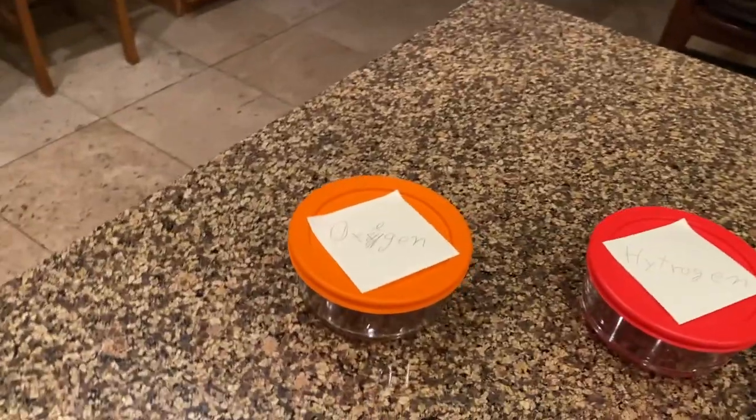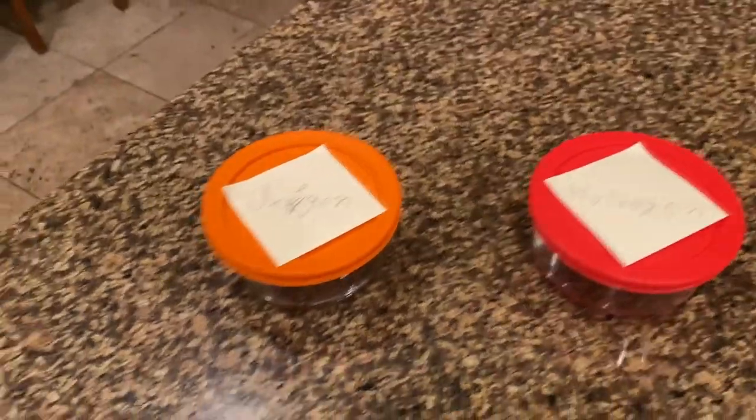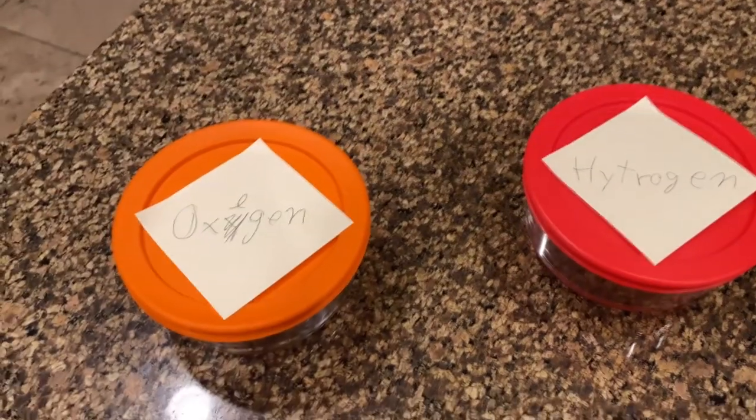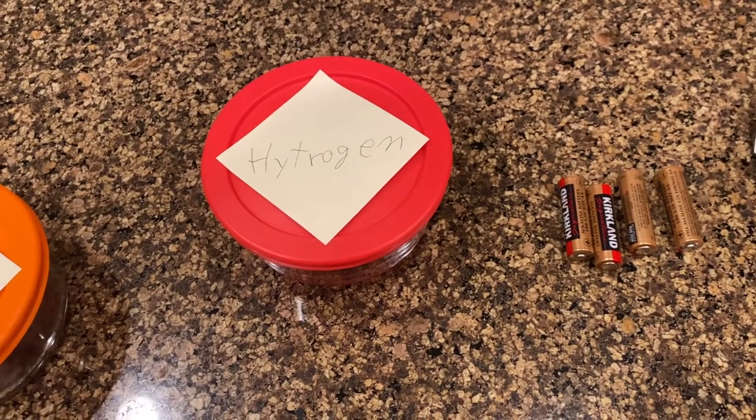Water in and of itself is actually a fairly basic compound. You might know it as H2O — that's not really that commonly known. So I got some oxygen right there, I got some hydrogen right there, looking all nice and ready to make some water. We're going to need some batteries for the reaction, obviously, just to give it that power.